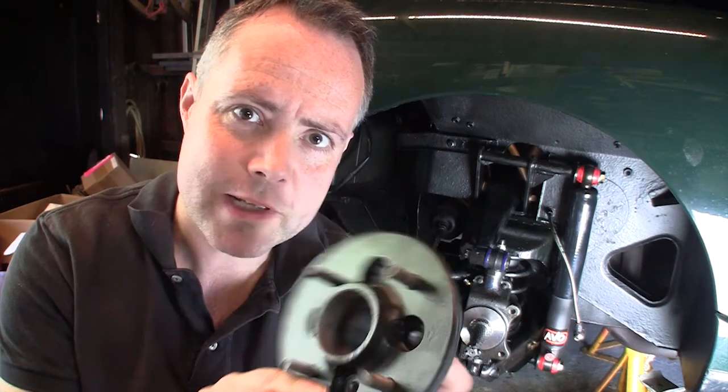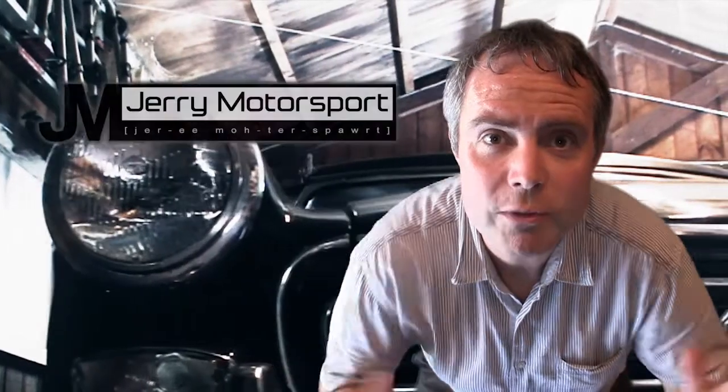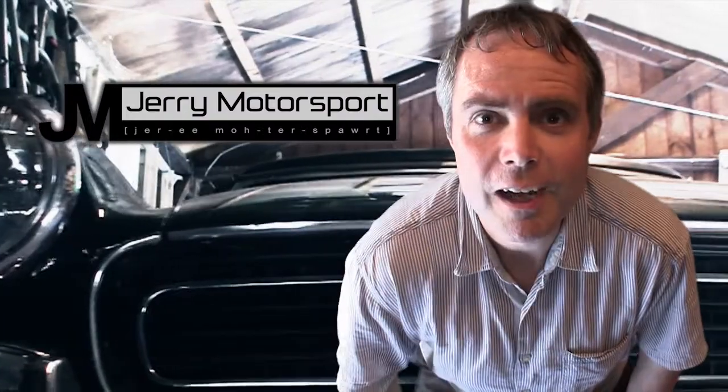Hi, in today's episode we put the bearings in the hub. Hello, welcome to Gerry Motorsport. I'm Gerry. Let's get started.